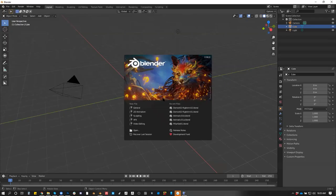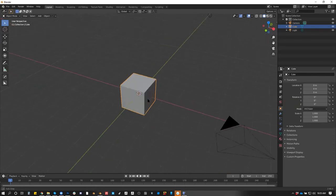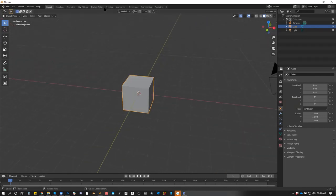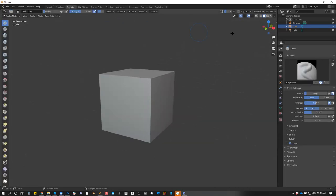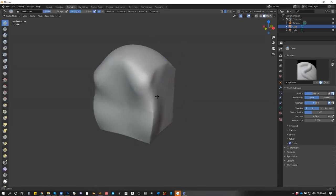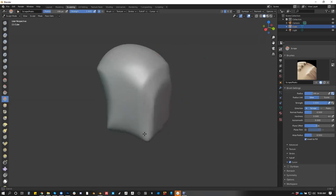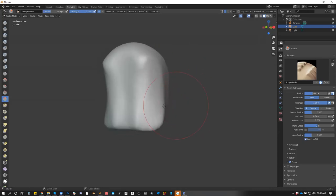I've been studying Blender a lot, and I'm always learning something new in Blender, and I'm starting to get really good at it. Let's talk about something that I've been learning that I really enjoy, which is something called Shape Keys. Let's just make something cute, a little cutesy thing.